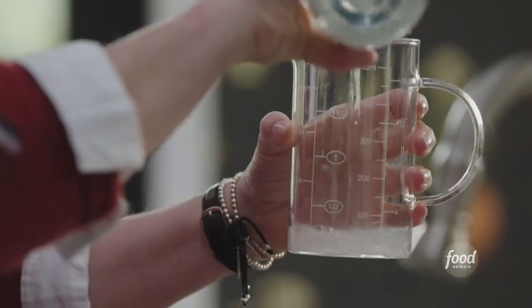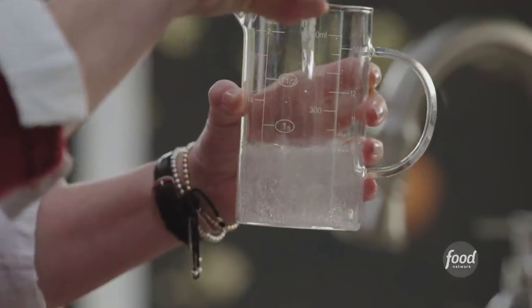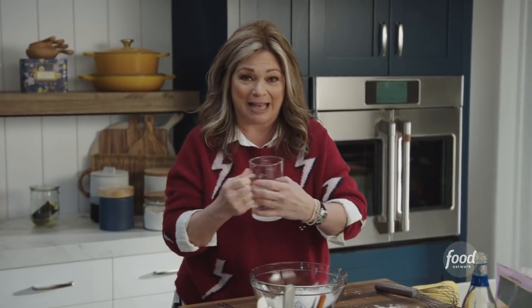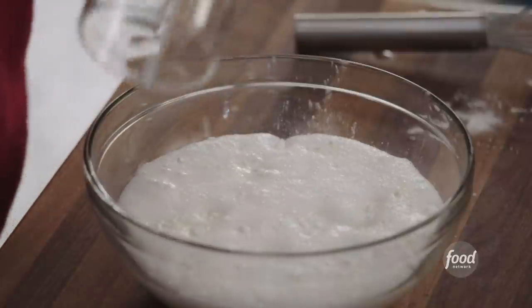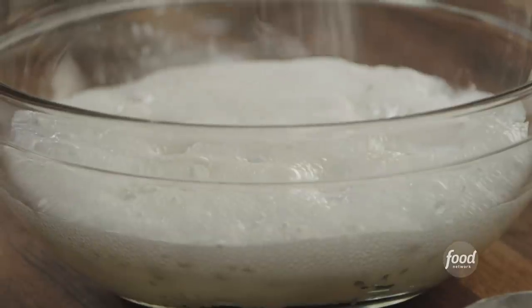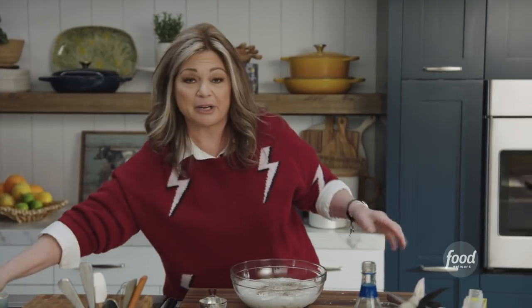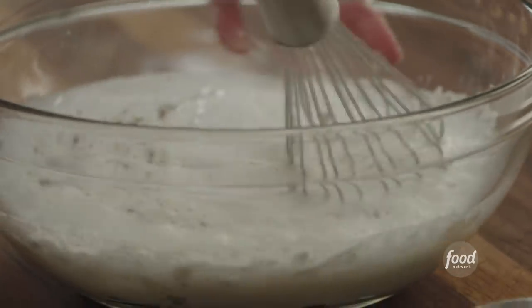That's where club soda comes in. We'll get a cup and a quarter of club soda, and all that bubbly, bubble-liciousness is what's going to make a really nice aerated batter. I want to get a little salt and pepper also for a little flavor. And remember, our chicken thighs have been marinating for the last few hours in pickle brine, so they're going to be nice and salty, so you don't need to add too much.